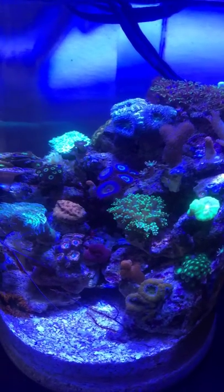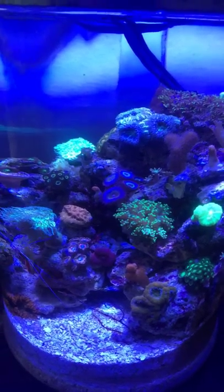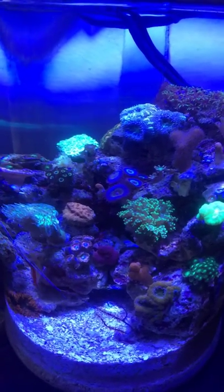Hey, what's up YouTube? This is an update of my two gallon jar reef tank.